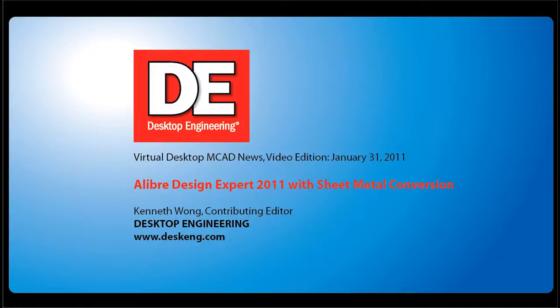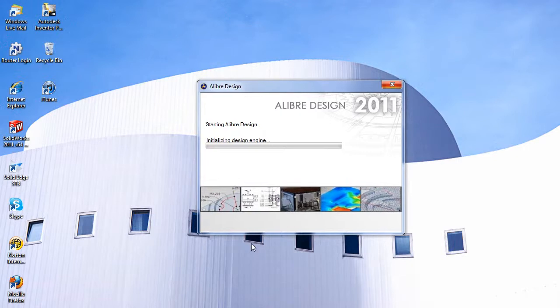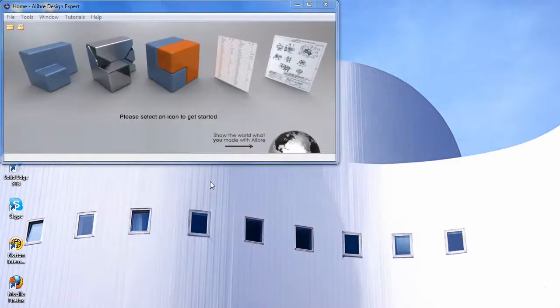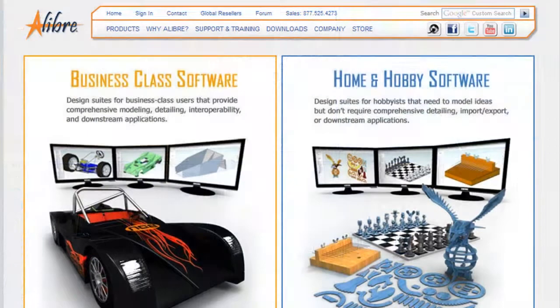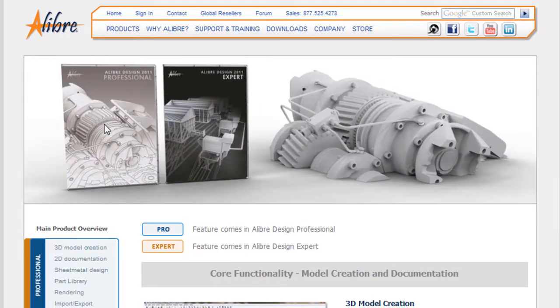Hello, this is Kenneth Wong, Contributing Editor for Desktop Engineering Magazine. At $99, Libre Personal Edition has to be one of the most affordable parametric feature-based CAD programs around. It gives you a sample of what you can get if you're willing to pay a bit more to get what Libre markets as professional packages — Libre Design Professional and Libre Design Expert — at $699 and $1,399, respectively.